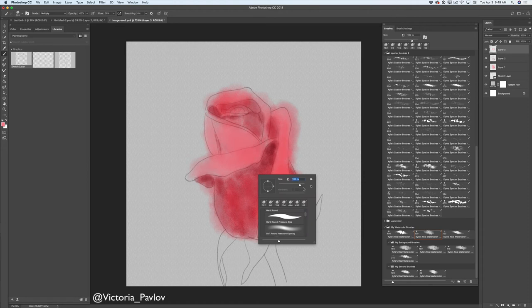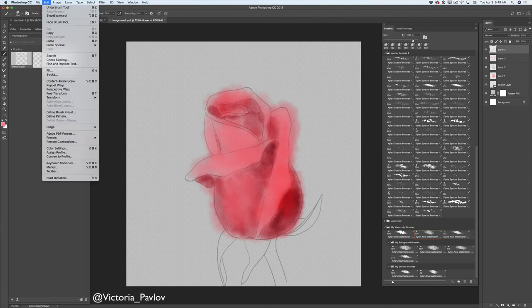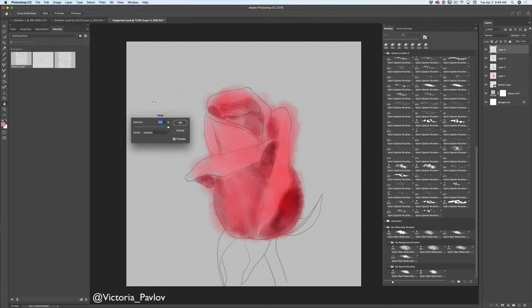I will make my brush size bigger, create a new empty layer, and apply one big brush stroke. Now I will go to Edit, Fade Brush Tool, and move the opacity slider slightly to the left — about 77 — and click OK. Then I will click on my sketch layer and bring down the opacity of this layer to about 37.